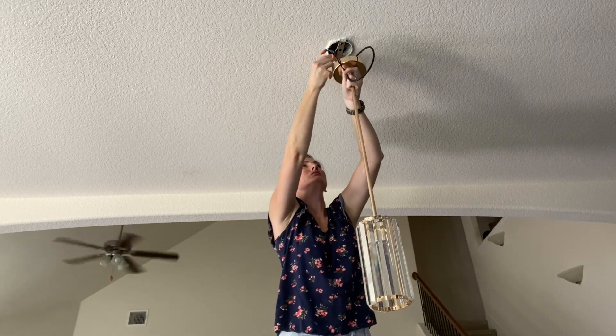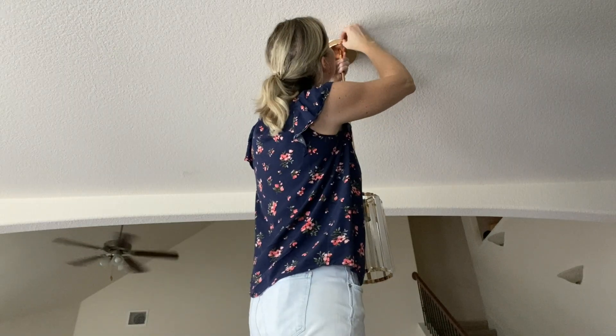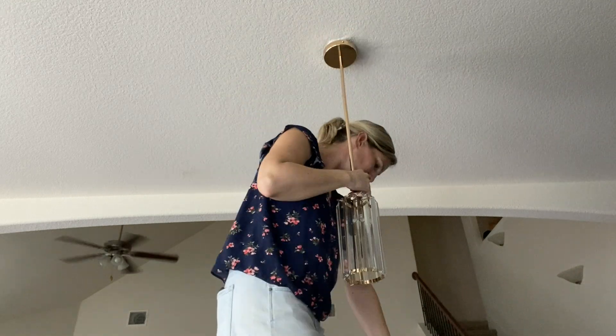To hook them up, it's pretty standard. The grounding goes to the ground, white goes to the white, the black goes to the black wire. Remember to use your wiring nuts and have the power off.